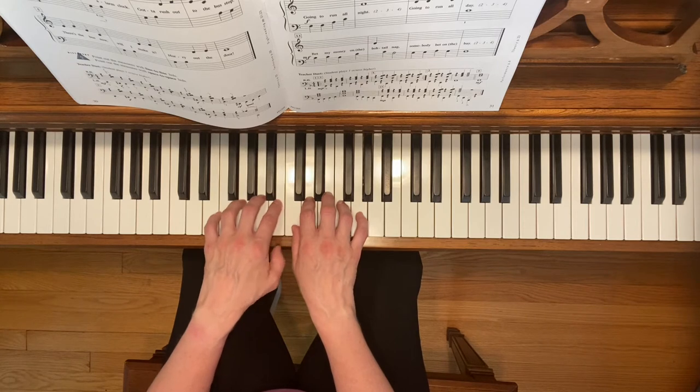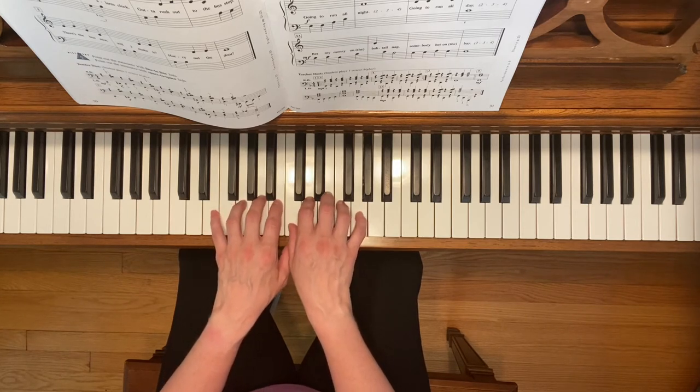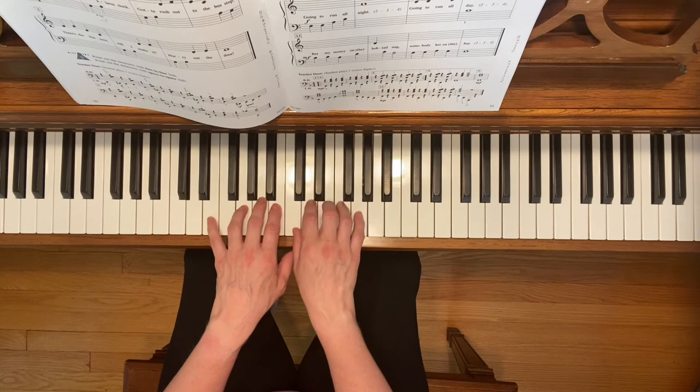Your left thumb is going to stay underneath your right thumb because you're not going to need it for this piece. Here we go.